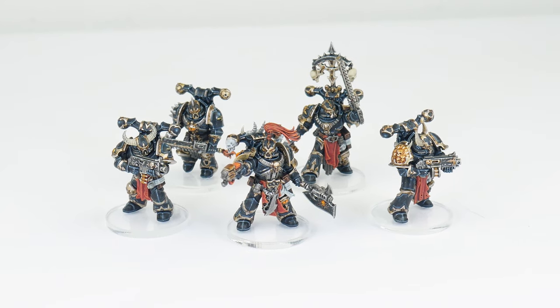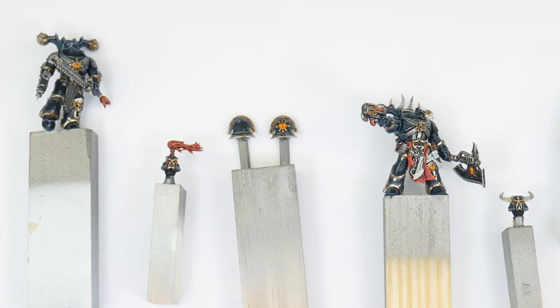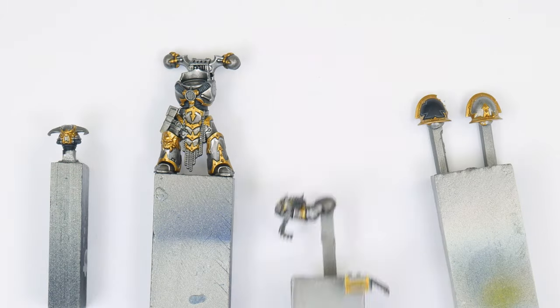I've already shown you how to paint the Black Legion in a previous tutorial, and in that tutorial I go into detail about the different skills and techniques used, so for this tutorial I'm going to mostly just focus on the steps and colours. So if you need more help with the techniques you see me using throughout this video, then go check out that Black Legion tutorial where I go into more detail.